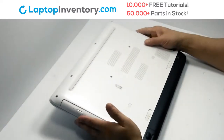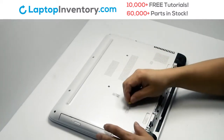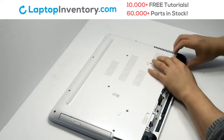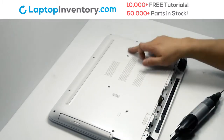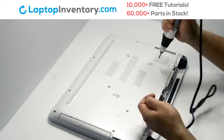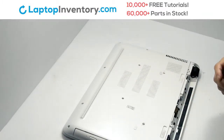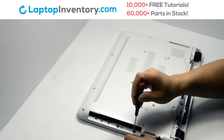Turn the laptop over. Remove the laptop battery. Remove the plastic bezel. Remove the screws. Remove the optical drive. Remove the screws.